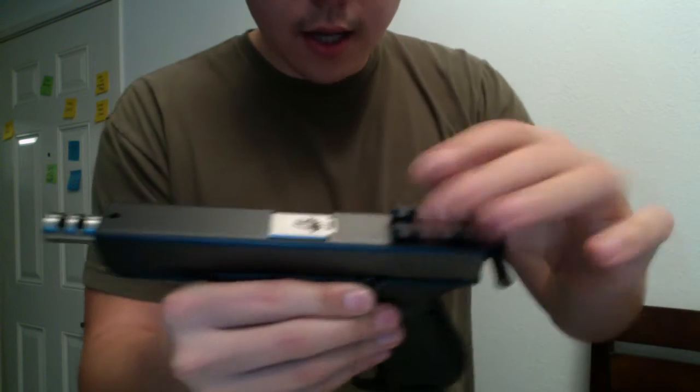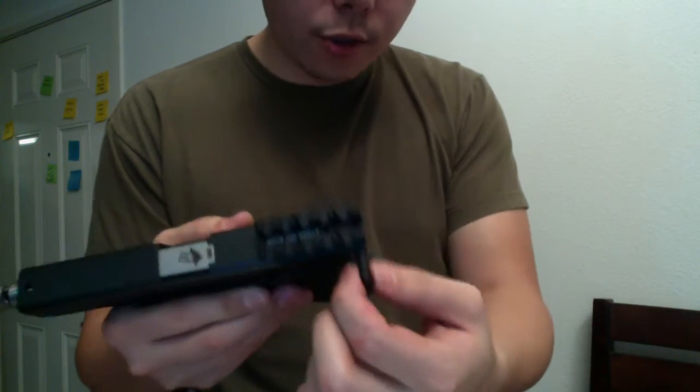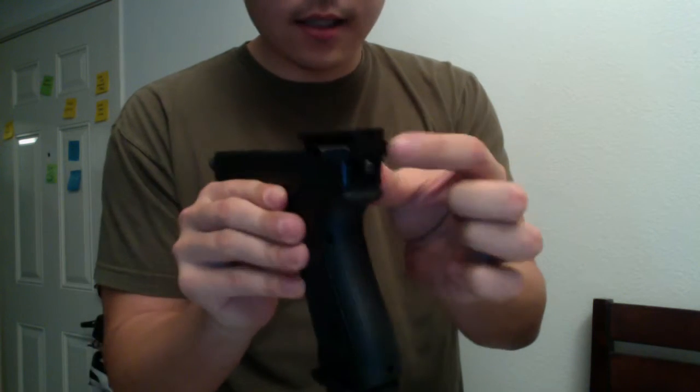I'm going to take that off. That's what you get — it's a rail, with an optional charging handle that you can add on. At the same time, it acts as iron sights.